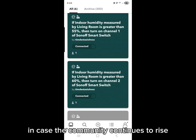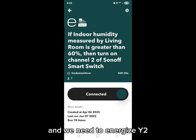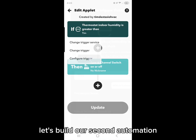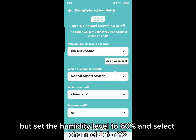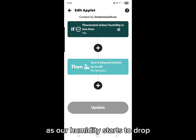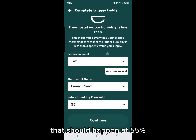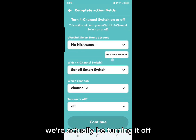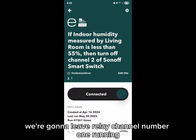Next, build an automation for when humidity continues to rise and we need to energize Y2 or channel 2 of the Sonoff relay. Repeat what you did for the first automation but set the humidity level to 60% and select channel 2 for Y2. The next automation covers reverse staging: as humidity starts to drop, we want to first take out stage 2 but leave stage 1 running — that should happen at 55%. Remember that this time we're turning the relay off, not on, and that's just relay channel 2. We leave relay channel 1 running.